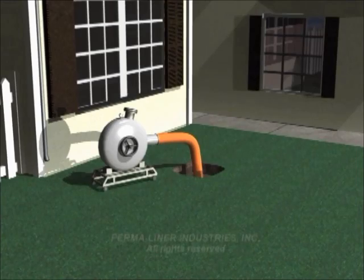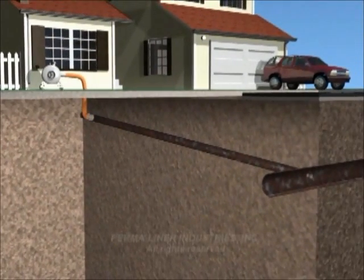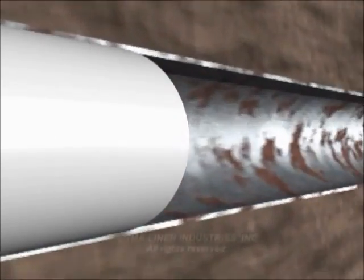The liner is inserted into your damaged pipe using a special machine. As the liner is shot through the pipe using air pressure, it unfolds inside out so that the resin-soaked liner adheres to the pipe wall.